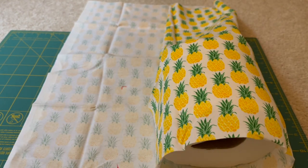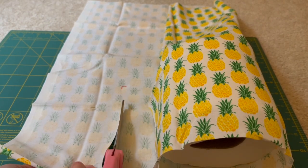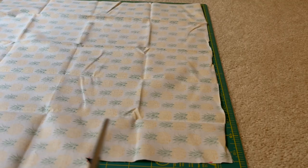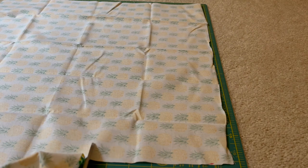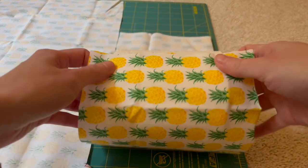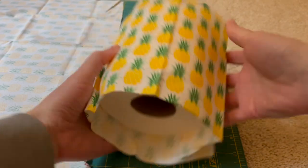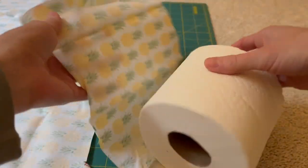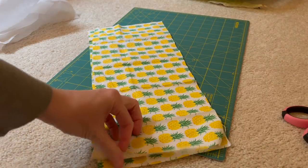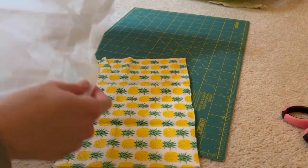I'm also going to mark where the top of the toilet paper is so I can see the whole height. When I unroll this, that's going to give me the width. So I'm just going to cut this out — cutting where I had both my bottom and top markings — and then unroll it to cut out that long rectangle. Once cut, I put my toilet paper back on it to make sure it wraps all the way around. I have a little bit leftover at the edge, which is perfect for seam allowance. Then I'm going to cut out a second piece, as this holder is going to have both an exterior and a lining.